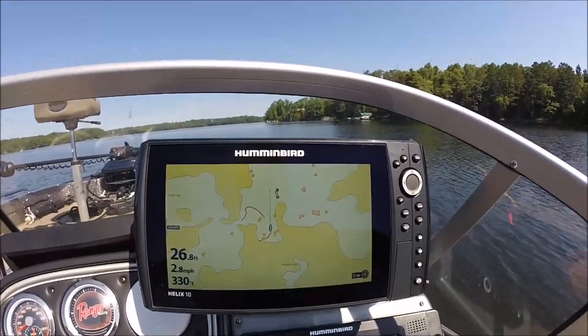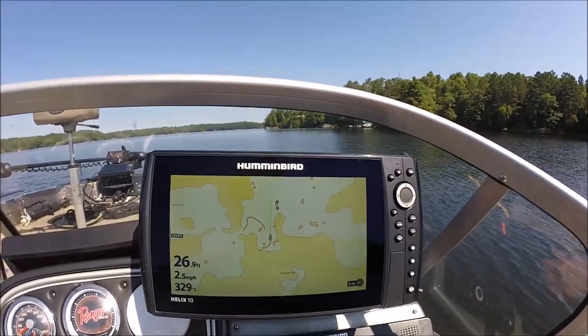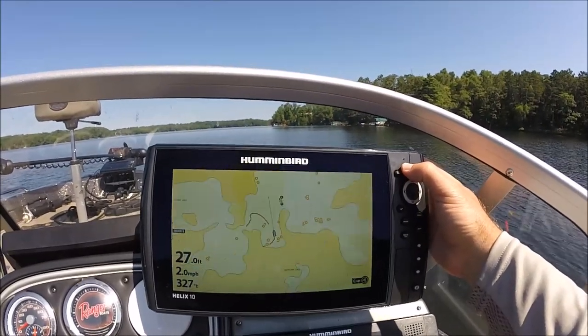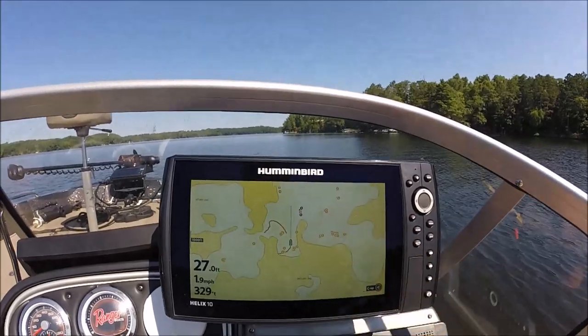Hi, here's an electronics quick tip. I've got my Helix 10 Humminbird and we're on Spider Lake in northern Wisconsin, and you can see all I have is an outline of the map.